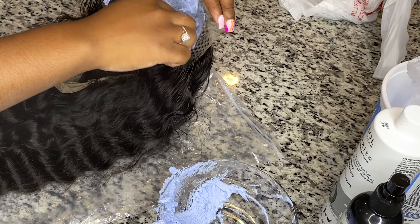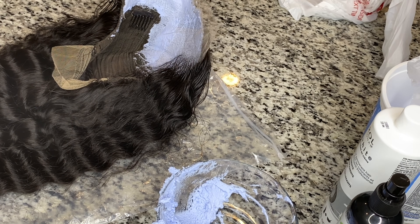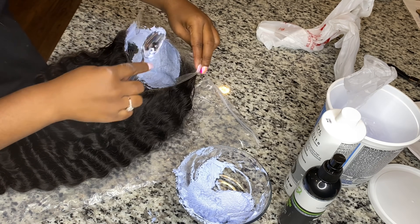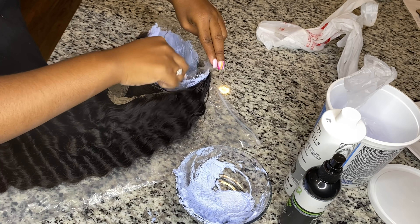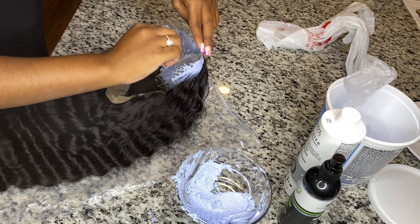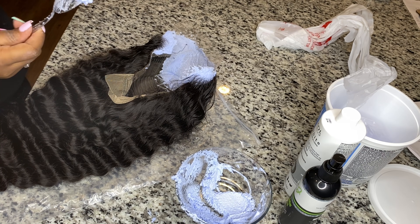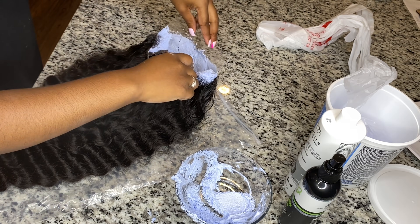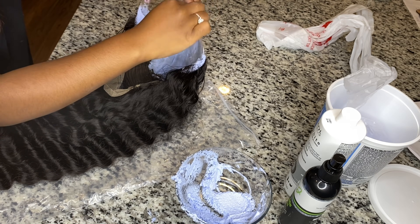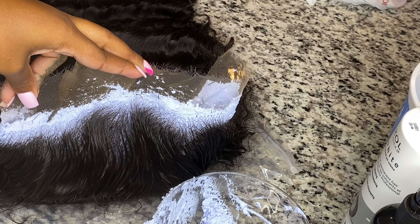You want it to be just like cake icing. I like to use the back of the spoon I showed you earlier because it allows the product to go so smoothly on the back of the lace, getting on the knots perfectly without bleeding through into the hair. I used to use a butter knife, but since a butter knife is completely straight it's hard to get in the creases. The spoon is curved, so it spreads on almost the same as a butter knife, if not better.